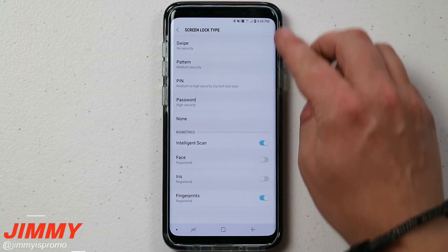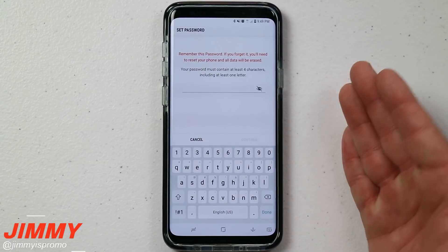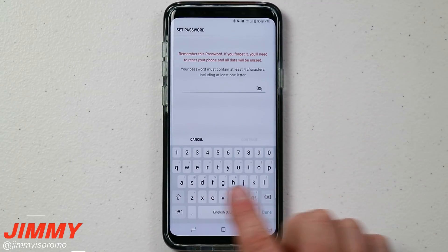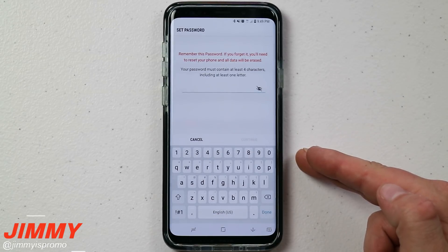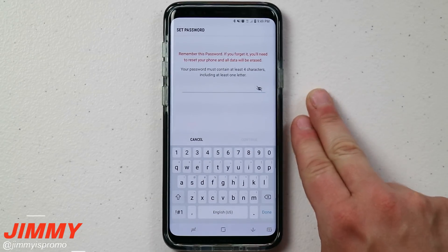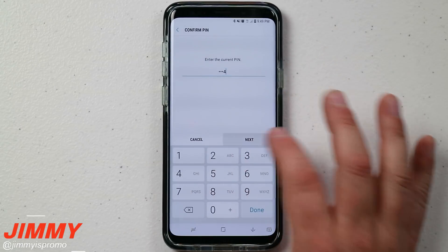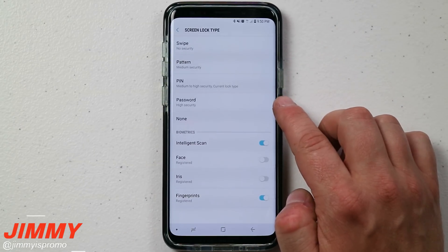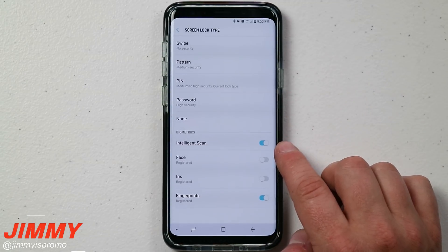The highest traditional security option is 'Password,' because with a password you can also use letters — alphanumeric passwords. That is why this is considered high security on your phone.